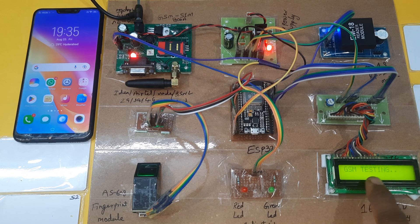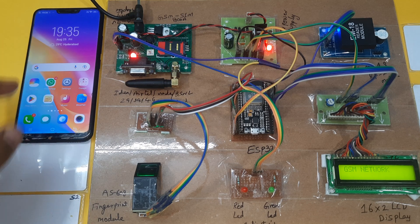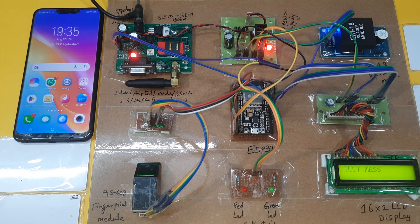Now I am giving the power supply. The LCD shows 'Student Attendance Fingerprint Biometric SMS Alert to Parent Mobile.' GSM testing — connected, finding network, test message sent. Place your finger — the red LED is on.